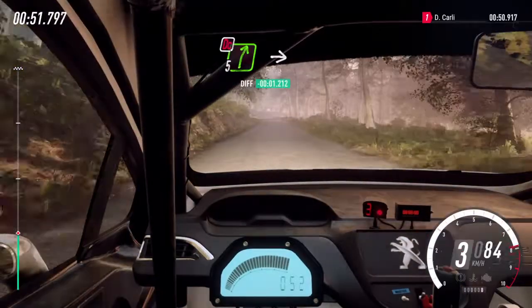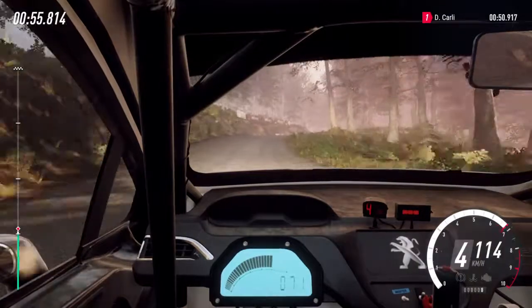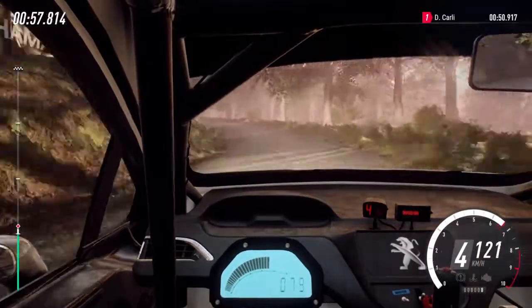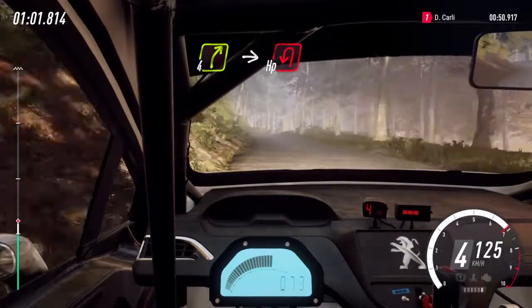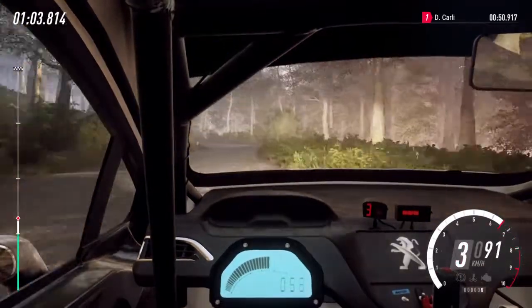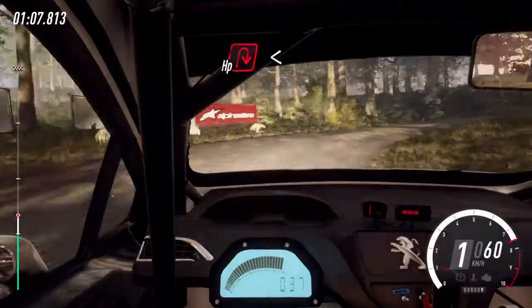Don't cut, 5 right, into 4 left long, opens. 4 right of a crest bump into unseen having left. Into having right, opens, 50.